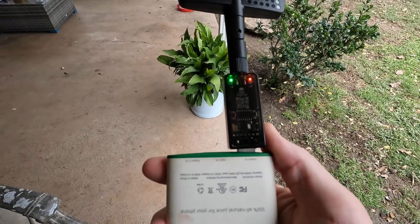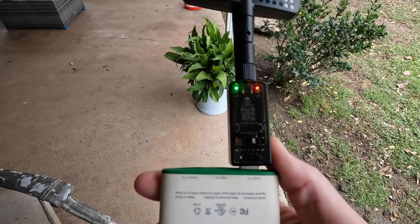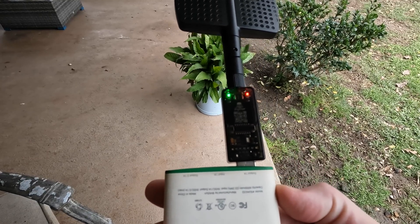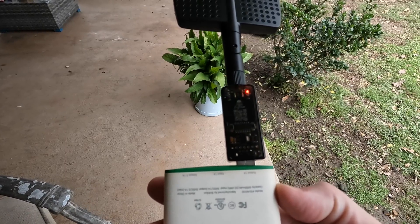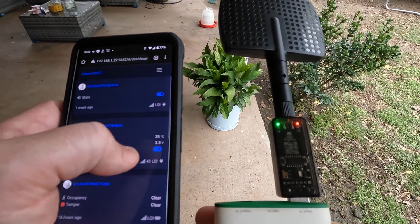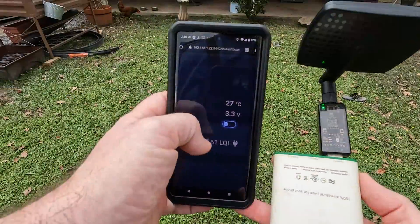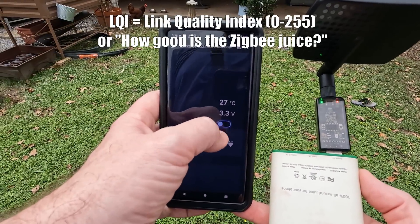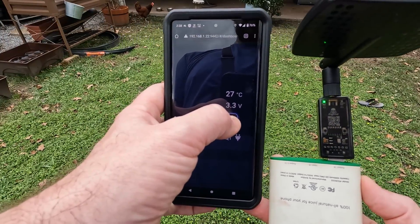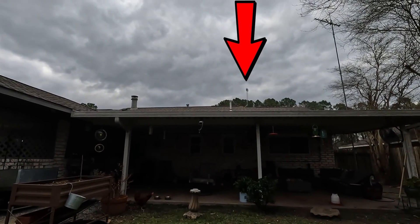Due to the low power draw, the battery pack continues to shut off when it thinks there's no load. If I keep pushing the button, it stays alive. We have a switch here to turn the red light on and off just to see if things are alive. We've got 40 LQI, and we're getting 60 LQI but we're on the back side of the antenna. You can see at this angle the red light toggling on and off. We're only that close to the antenna right now.